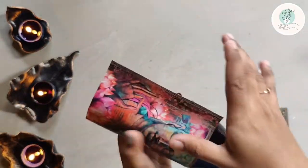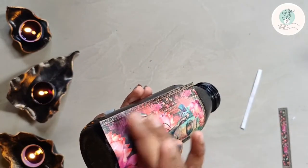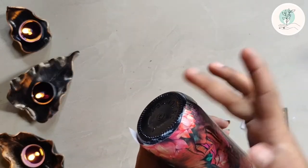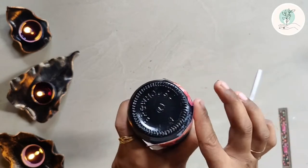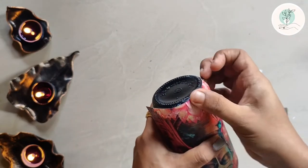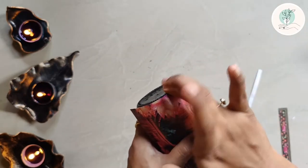I have stuck the decoupage paper using Fevicol — you can also use decoupage glue or Mod Podge. Make sure to stick it from one end to another in a very slow manner, pressing it evenly and gently so that there are no air gaps. Since the bottle has a curve at the base, I have created slits there so the pattern mends with the glass. Make sure your hands and fingers are extremely dry while working with filament or any printed pattern, as the print might smudge if your hands are sweaty or have water, glue, or any such substance.